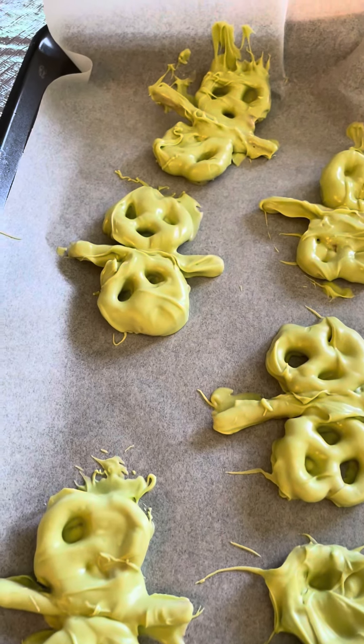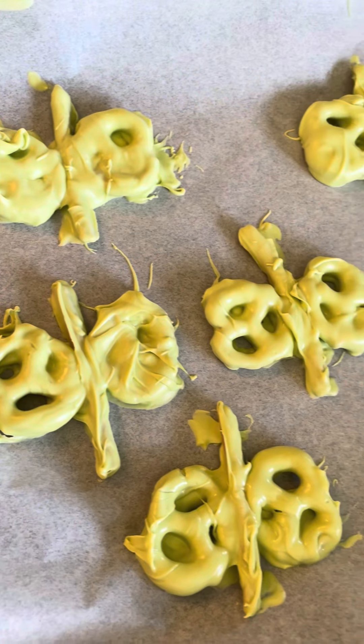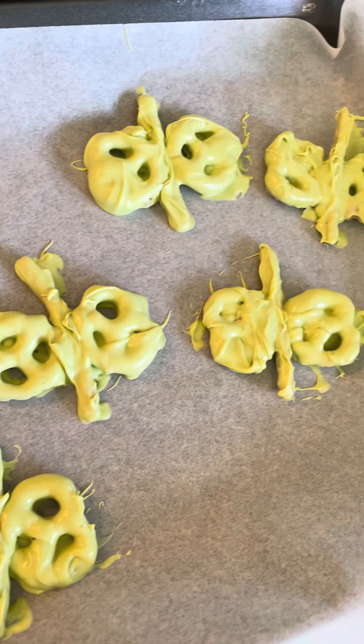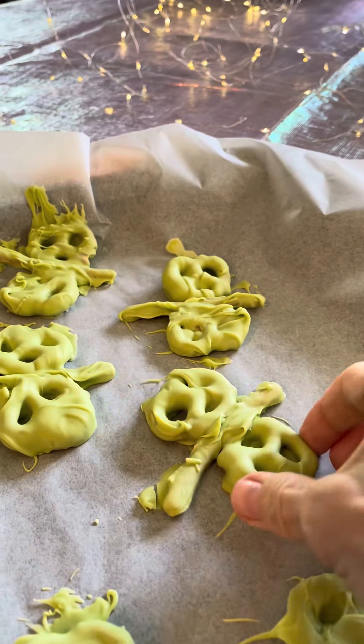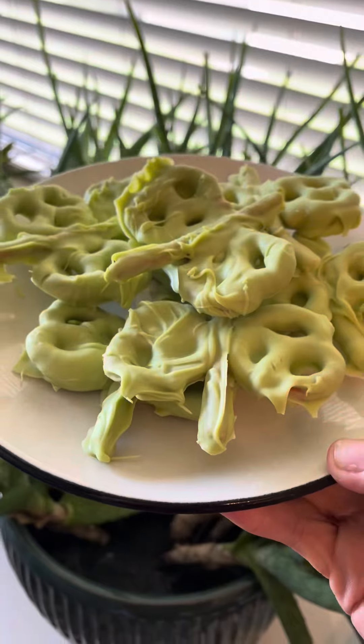They seemed to look better as I went along, so either my field of effort lay barren or I improved my butterfly chocolate making skills. In any case, I put them in the fridge to harden and I think they're so cute.